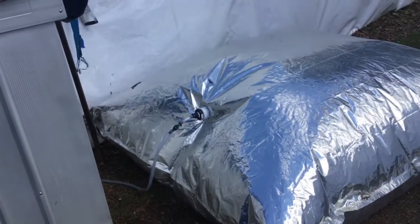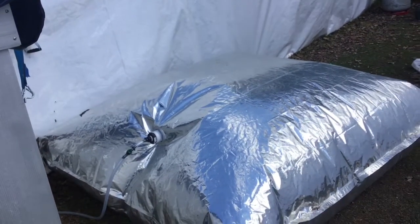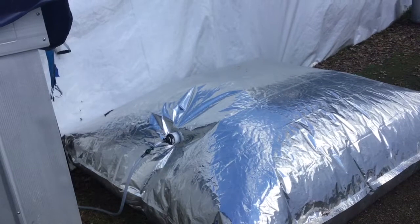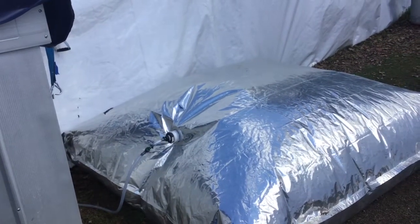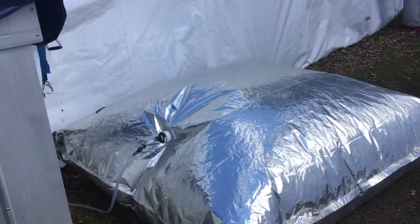With the air mattresses I get about maybe an hour of gas. I'm getting another IBC at the end of the week, so I'll have two tanks up and running relatively soon. Stay tuned.